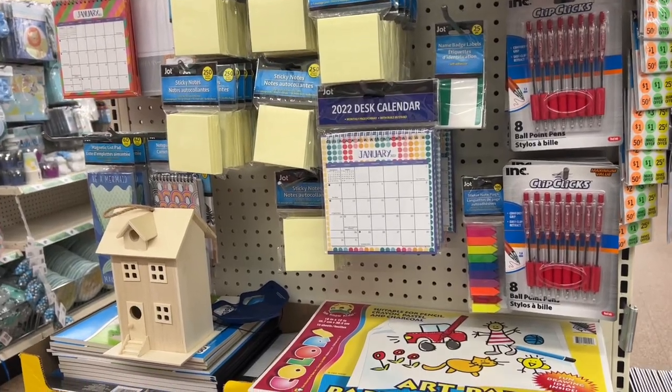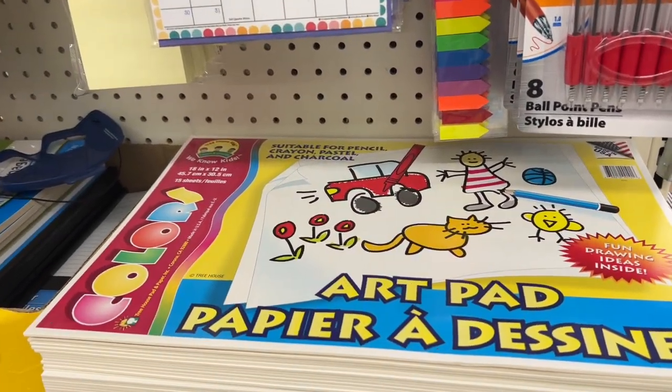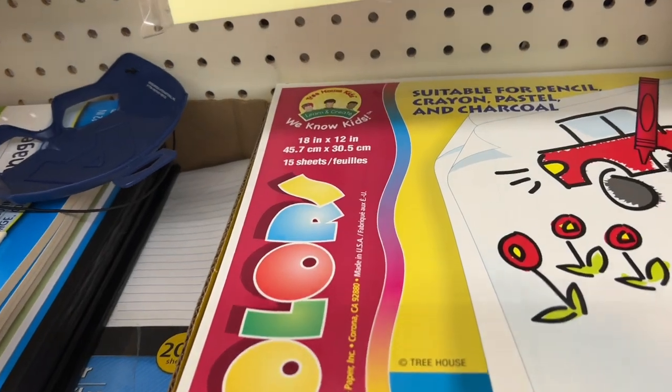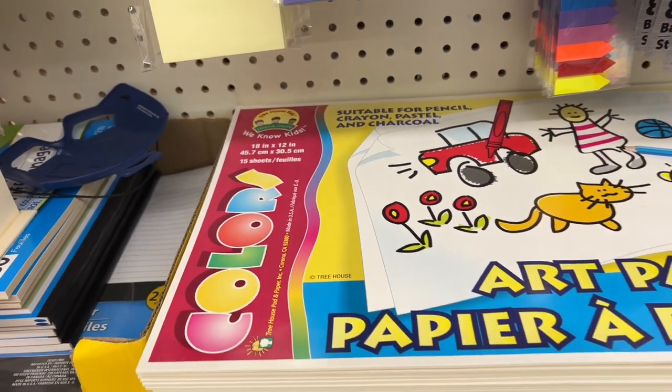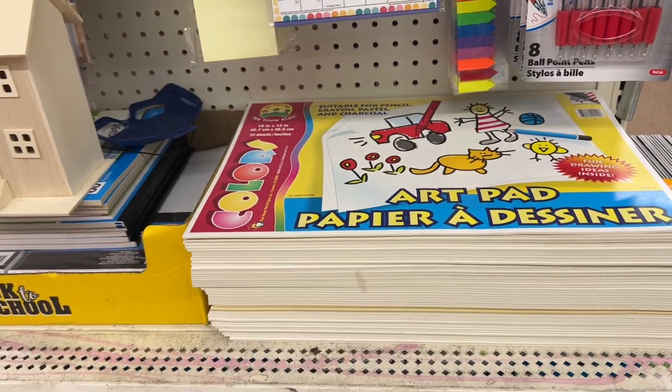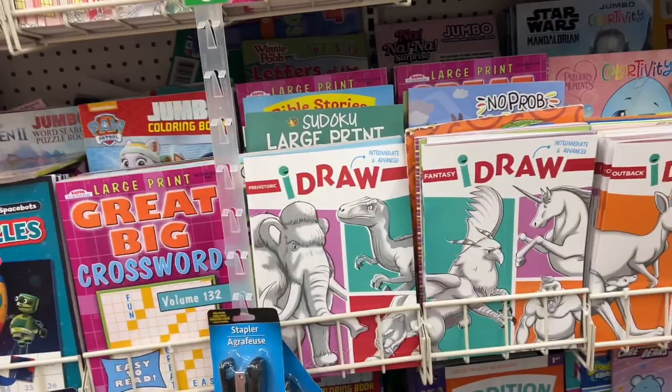I love to pick up these scribble pads to use for mark making, and even inside my journals. This one was super nice — look how big it is compared to the regular size on the left. Definitely a great buy, and it's not just for little kids; they're great for sketching.